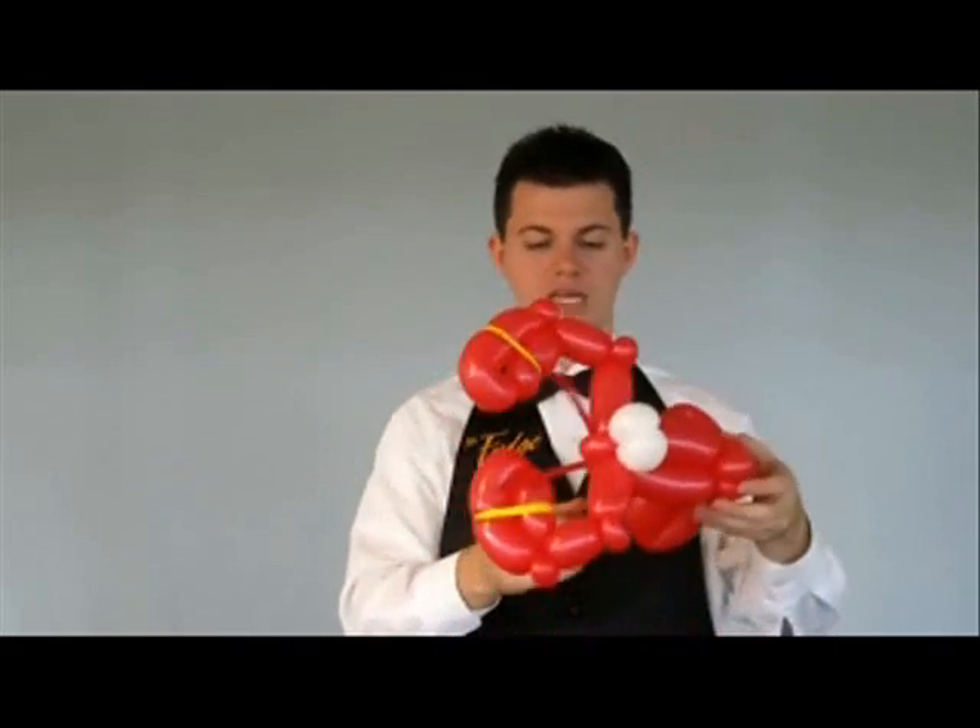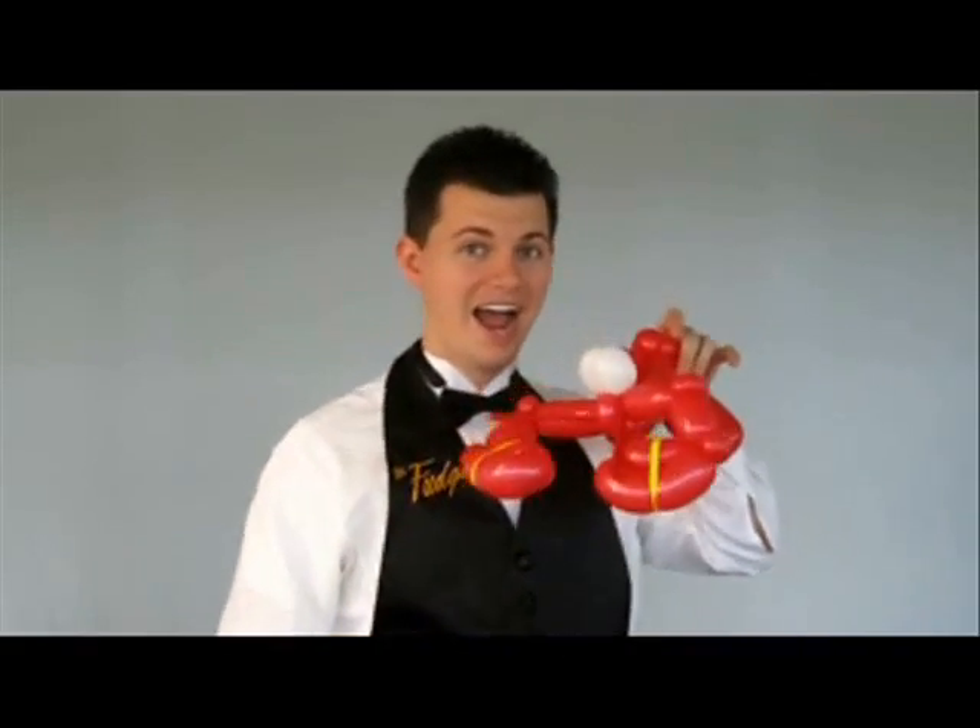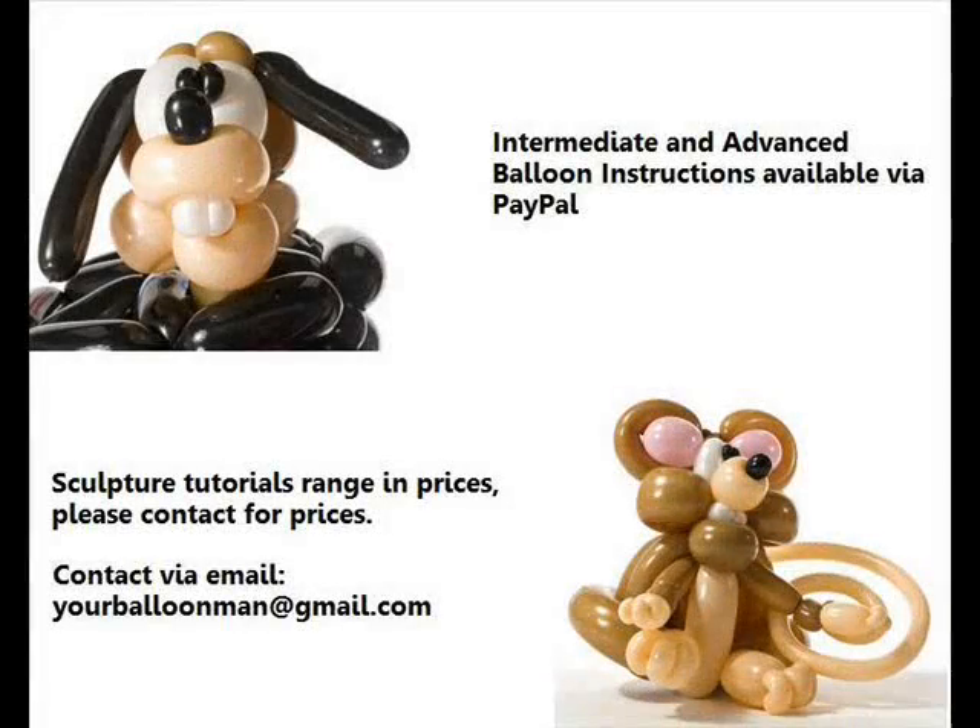And now we have our amazing Mr. Lobster. Thank you.